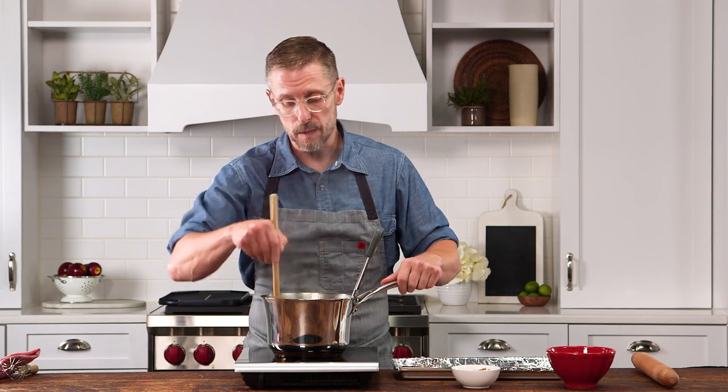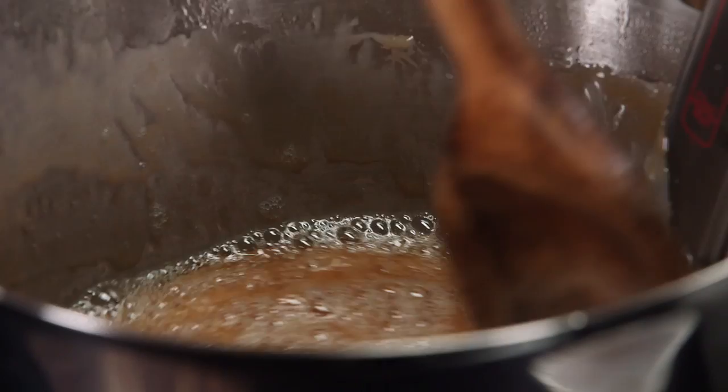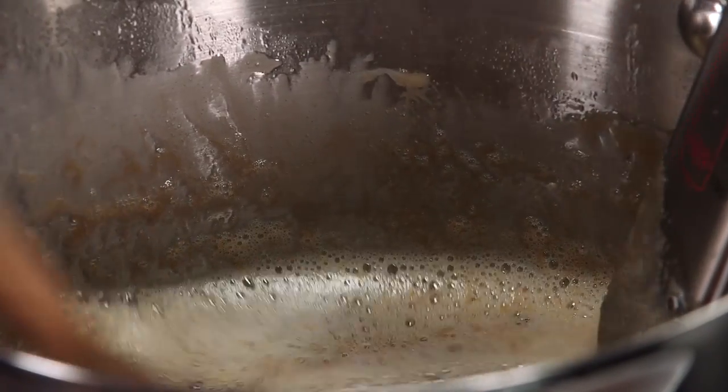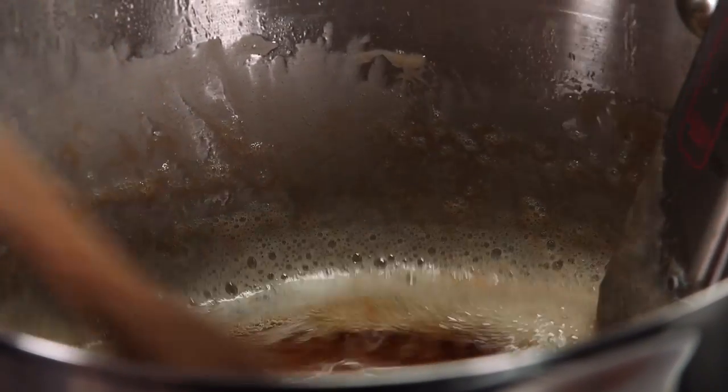It's very important to pay attention to this thermometer because it is basically going to let you know the different levels of the crack. The crack is when you are going to be busting this up at the end and breaking off these great pieces of toffee.